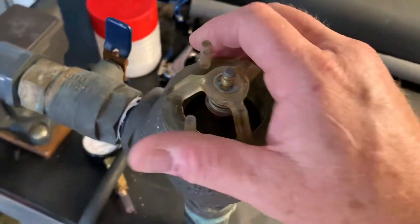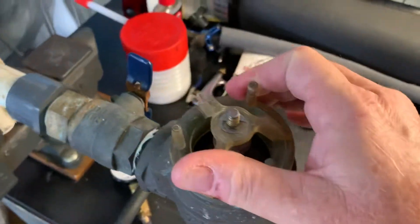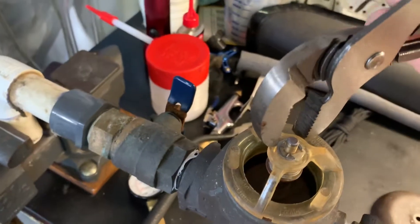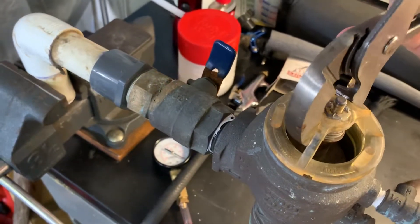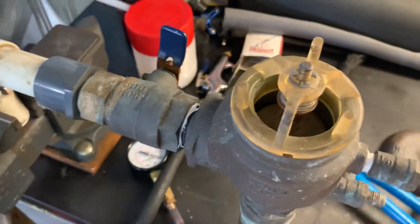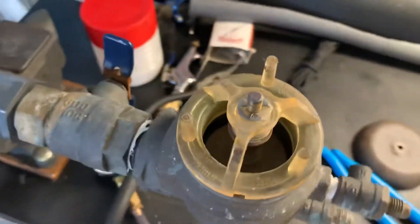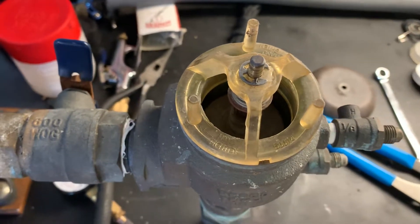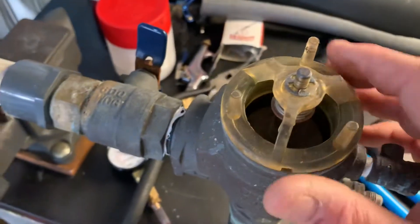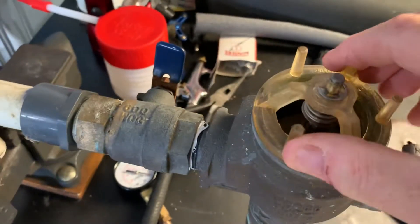I've already loosened this. The brand new one had an issue with some debris in it and I basically had to take some channel locks and get them against two of these three ports to loosen it. It physically says 'hand tighten' engraved on the rim, so you really shouldn't have to do that, but the new one had to break loose just a little bit with the channel locks. This one I've loosened up as well — easy to do — and then you can unscrew it like this.